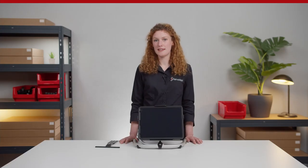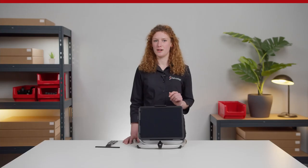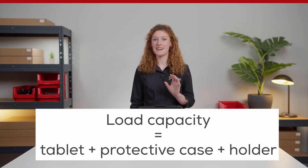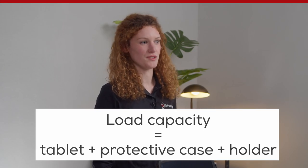Never use a damaged cradle with broken or missing side bumpers. Also select a mount with a load capacity appropriate for the device you are using. Remember, the load applied includes the tablet, the case, and the holder. When using an eye tracker, its weight and the weight of the bracket must also be accounted for.